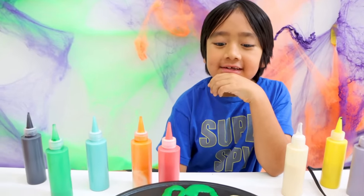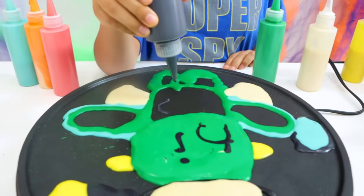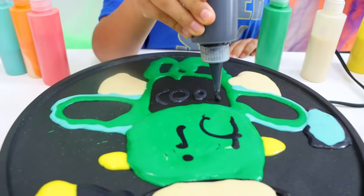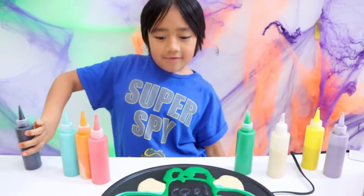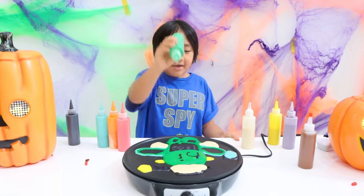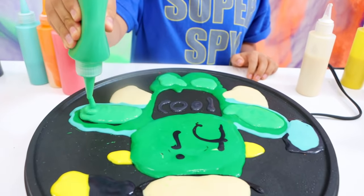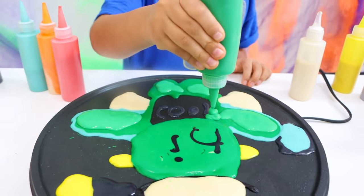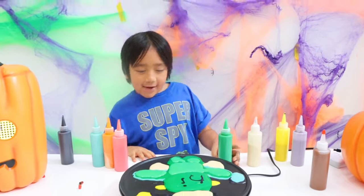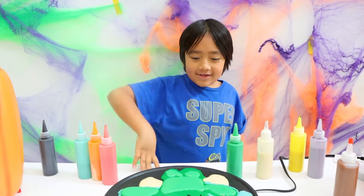Let's see what I should add next. I put this on his shirt — zombie shirt. I have to write it backwards since it's going to be on the other side. Next, I'm going to add in the skin. And the shirt. Now I'm done, and I gotta flip it over after it gets hot.